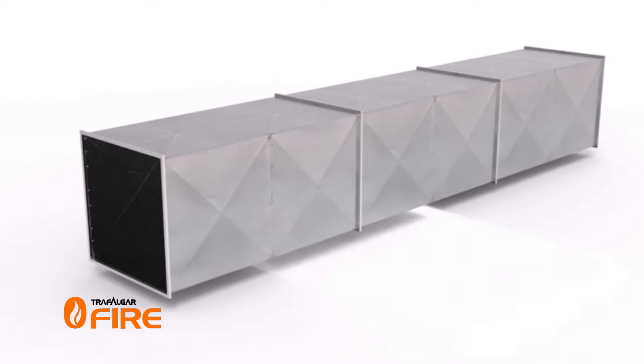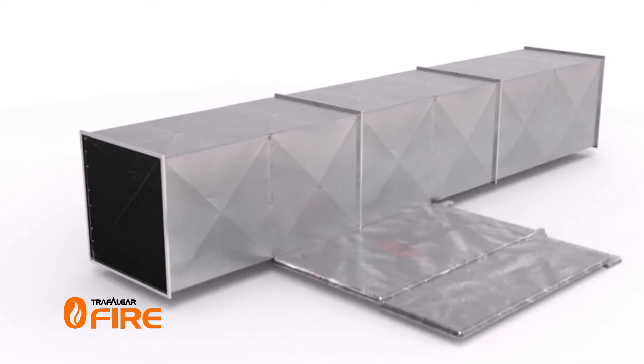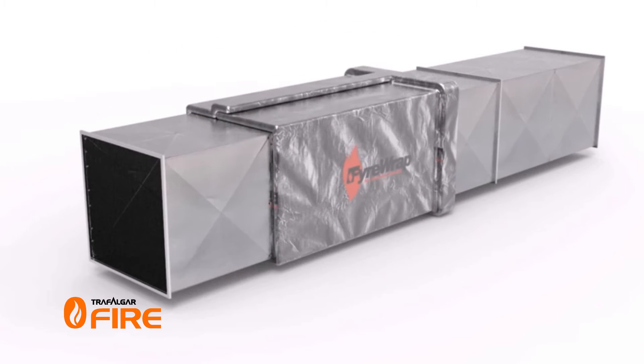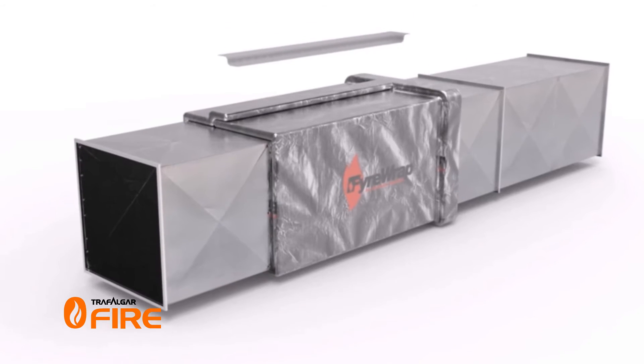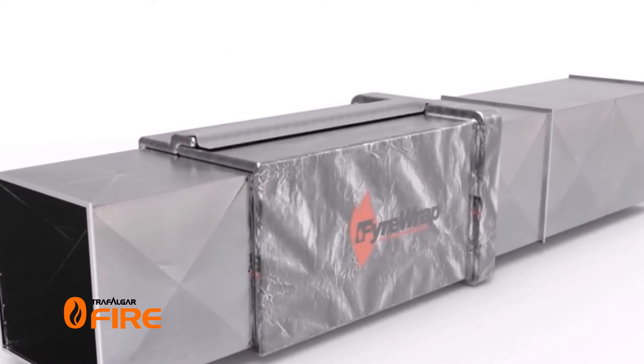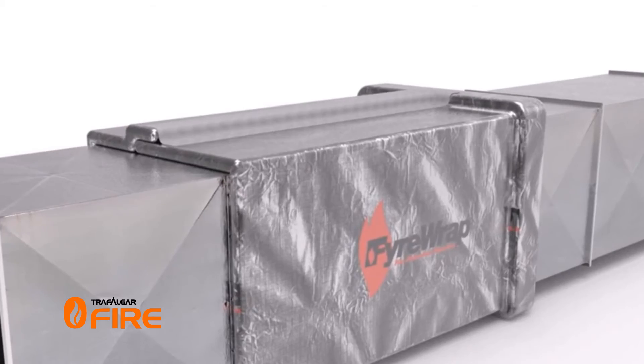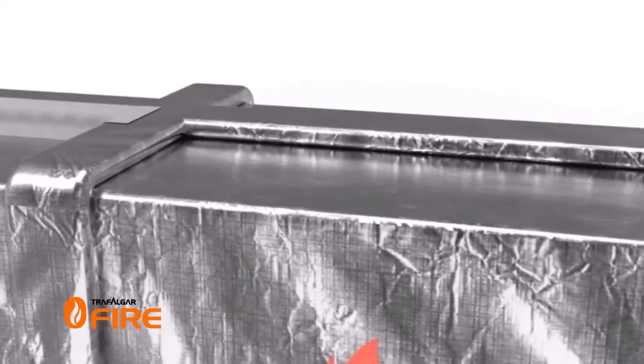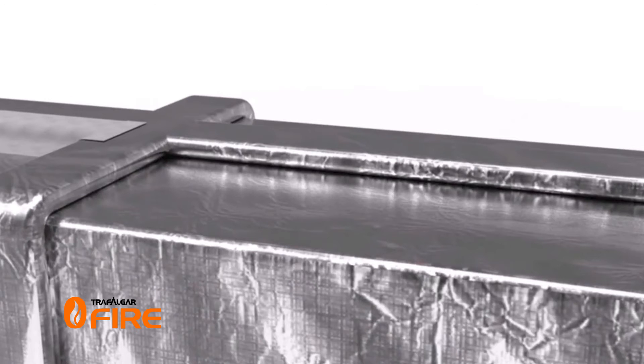Wrap your pre-cut length of Firewrap firmly around the duct, ensuring there is a 100mm overlap. Hold the wrap in place using foil tape to seal the edges where the Firewrap has overlapped itself. Wrap the next length of Firewrap around the duct, ensuring it overlaps the previous piece by 100 millimeters.